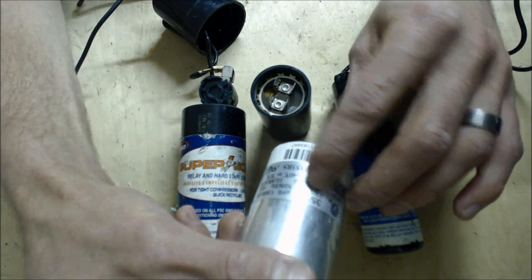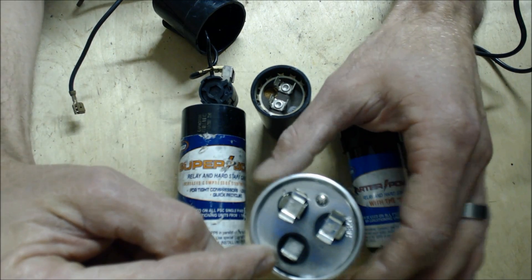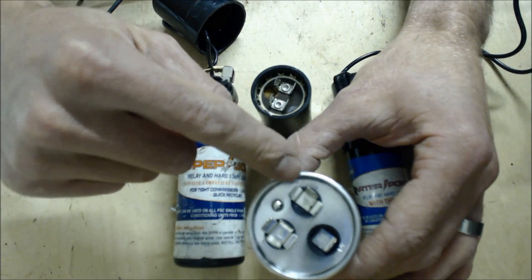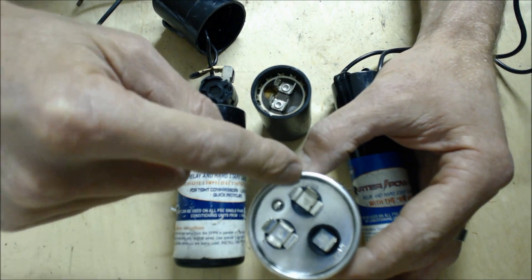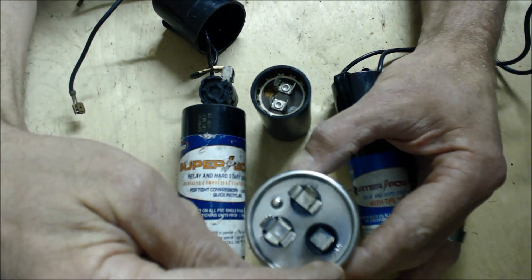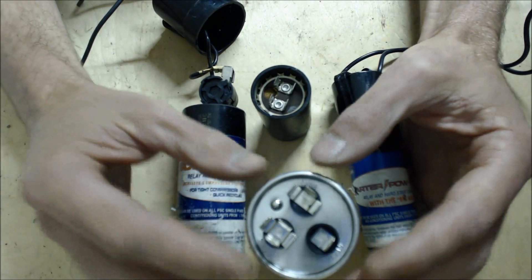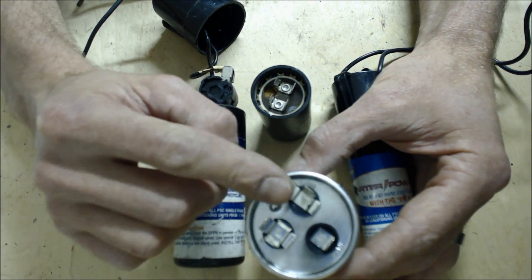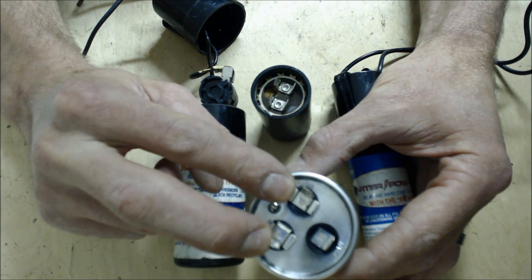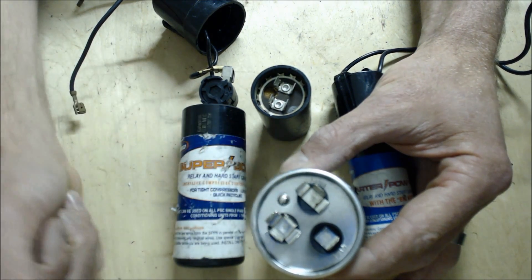At 370 VAC. So you have a C terminal, you have a common terminal, and you have a Herm terminal. From C to the Herm, you should have 35 MFD, roughly within 5%. And from C to Fan, on this one, you'll have 5 MFD. Once you disconnect this and pull it out, you're going to short from common to Herm and test it for microfarads — hold your probes on there for a good 15 to 20 seconds and make sure that you have the proper reading within 5% of 35.